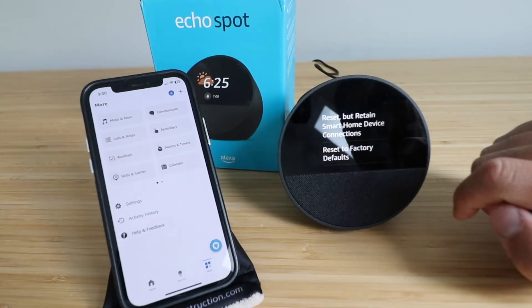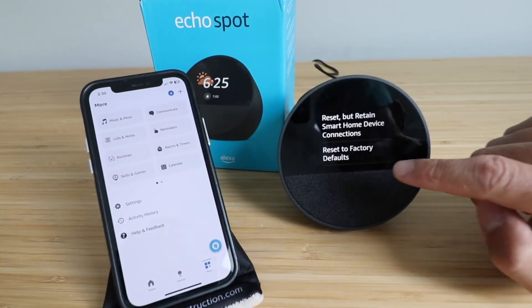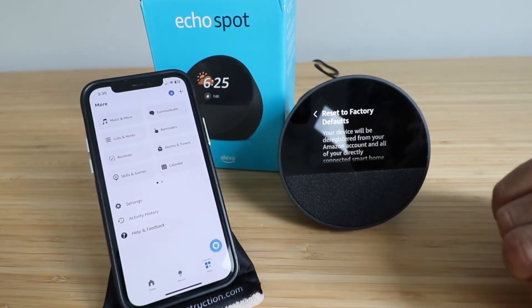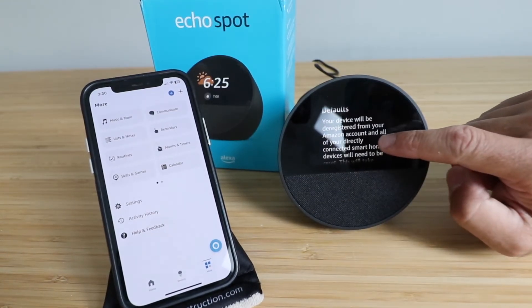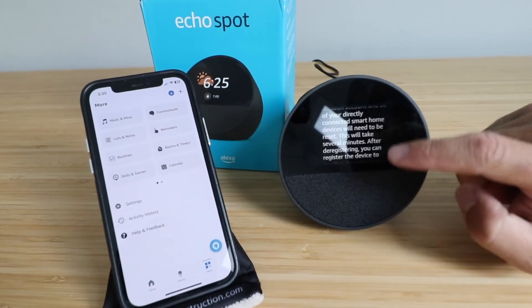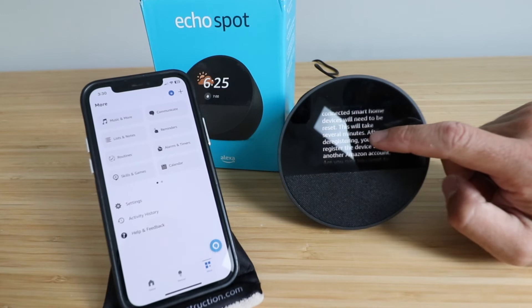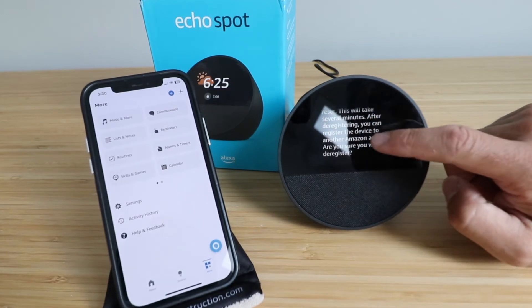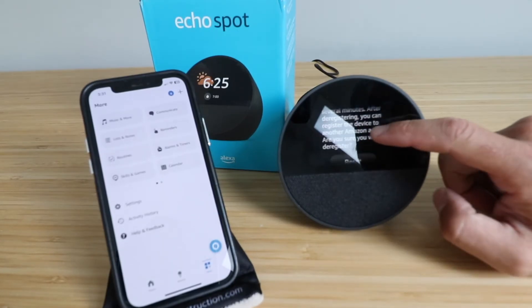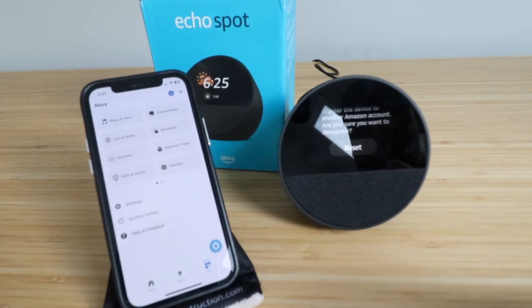So we are going to reset our Amazon Echo Spot to factory default settings. We're going to click right there, and it says your device will be deregistered from your Amazon account, and all of your directly connected smart home devices will need to be reset. This will take several minutes. After deregistering, you can register the device to another Amazon account. Are you sure you want to deregister? And we are going to click reset.